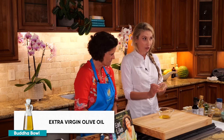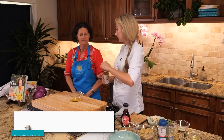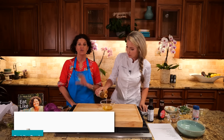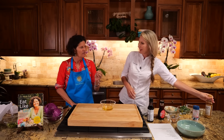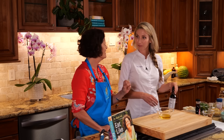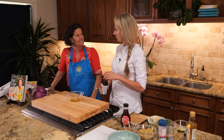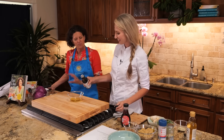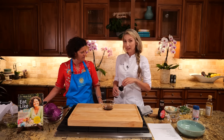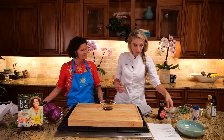All right, we've got extra virgin olive oil in here, which is the base of most of my dressings. And then we're also going to do our acid — we're going to use rice wine vinegar. There was a really popular cookbook called Salt, Fat, Acid, Heat — cookbooks are a unifier in our family, we gather around food. Is there a reason we do an acid and an oil? Yeah, because it balances everything perfectly.